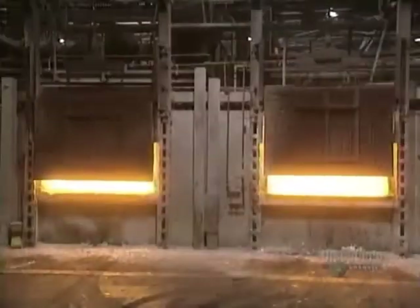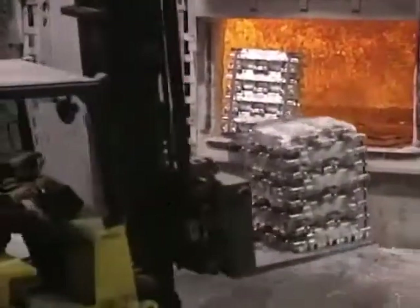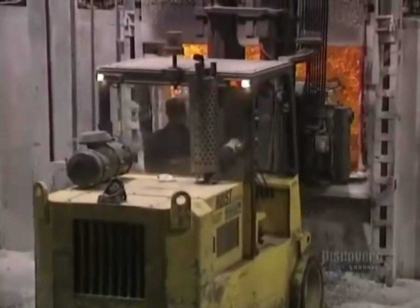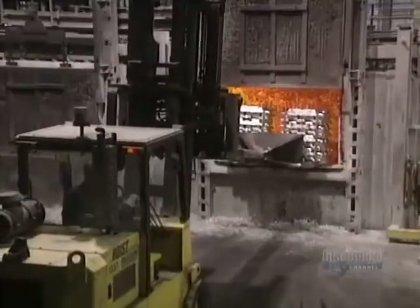We begin by melting ingots of 100% pure aluminum in a natural gas furnace. These ingots, called pigs, are used in alloys with zinc, titanium, and silica. It takes three to eight hours to melt 27,000 kilos of aluminum in this re-melting furnace, which operates at 750 degrees centigrade.